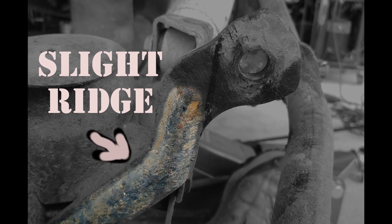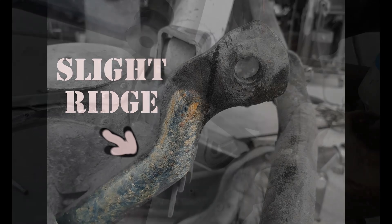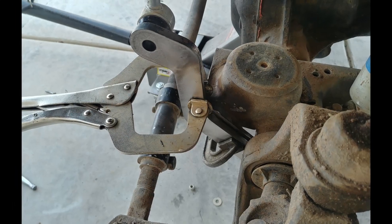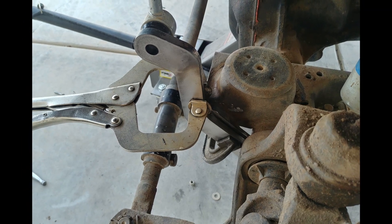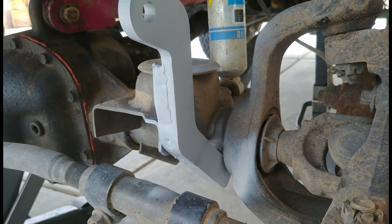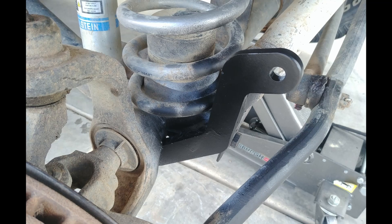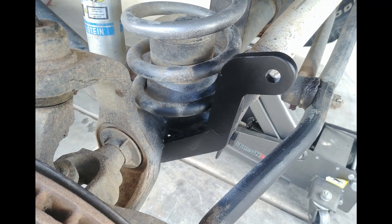Since there were no instructions with these brackets, I'm not sure if we were supposed to grind down the ridge on the old bracket. We didn't grind it down on the driver's side, which was the first one we did, but decided to grind down the passenger side. The big difference is how much space needs to be filled while welding. If we were to do it again, I would grind both sides, because we were able to get a nice tight fit that was much easier to clamp together.